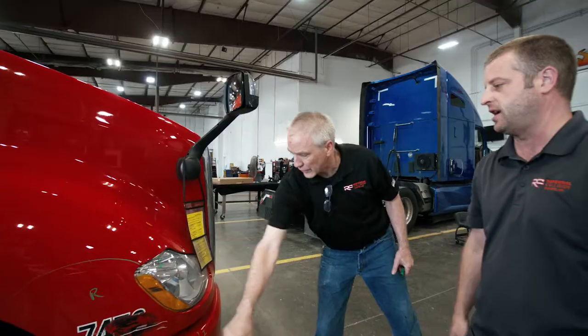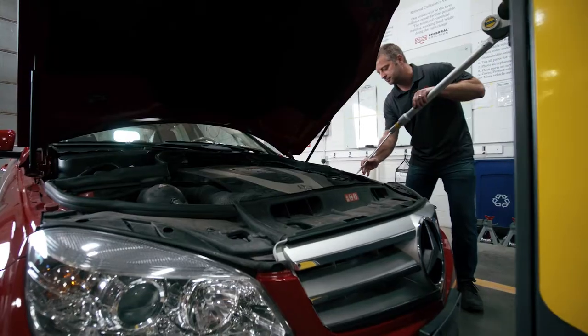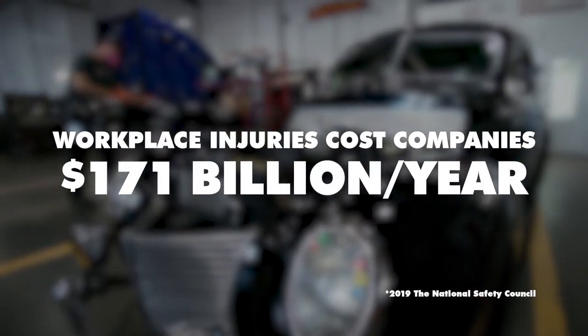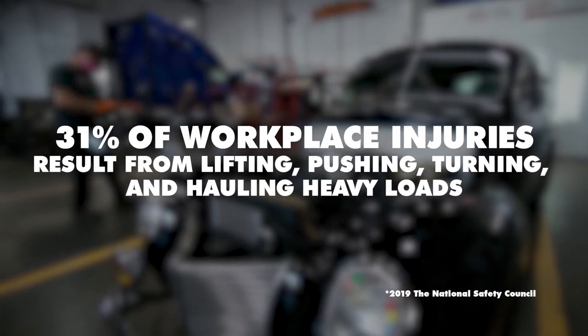In today's business climate, companies must continually strive to increase efficiency while maintaining a safe working environment. And nowhere is this truer than in the automotive and trucking industries where moving inoperable vehicles is disruptive and dangerous.